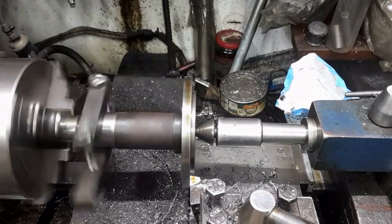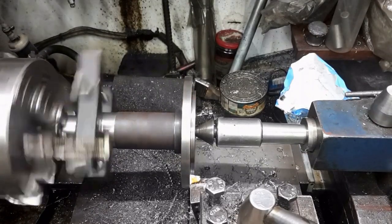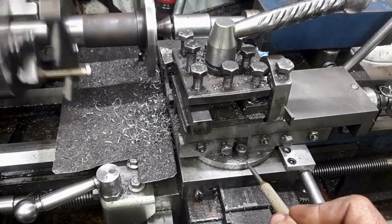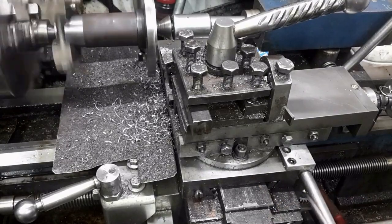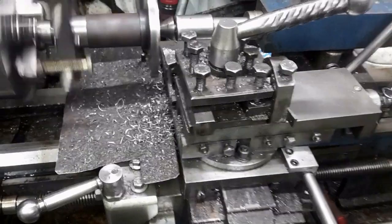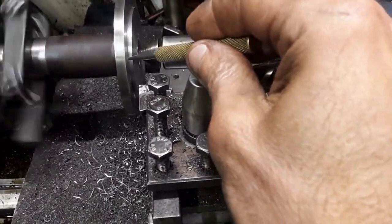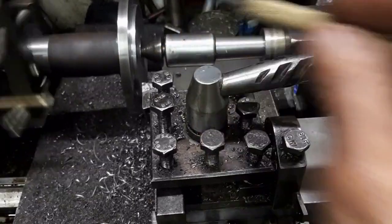Both ends were center drilled. The spigot is roughed out and what will become the chuck backplate is faced. To turn the spigot, the compound is angled at one degree. This results in a small taper that ensures the chuck is centered on the backplate. This method allows me to creep up to the required dimension without overshooting.